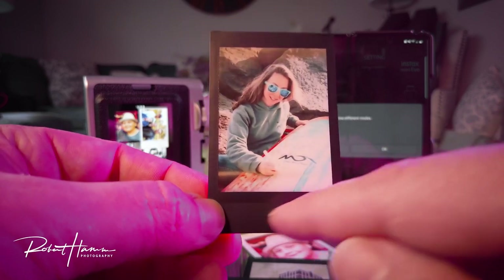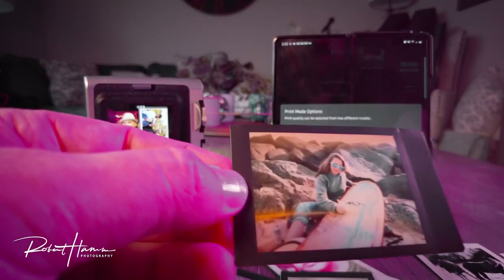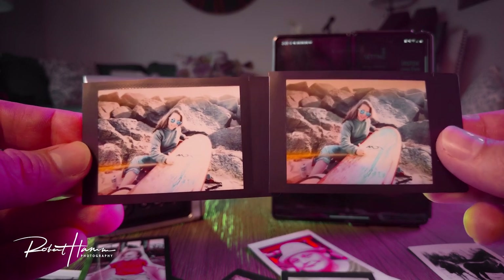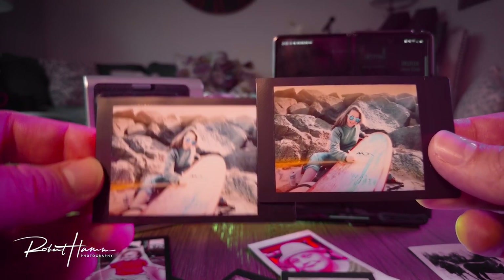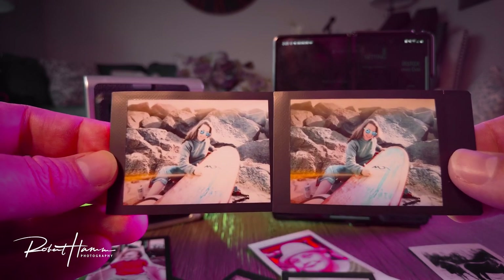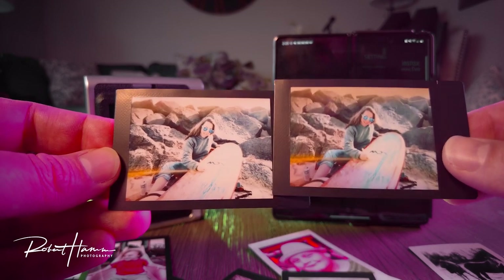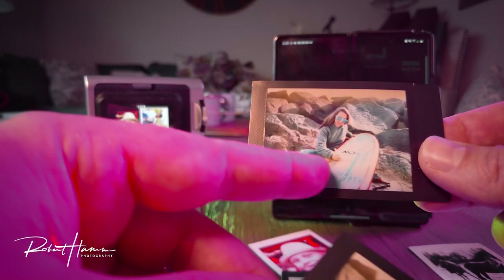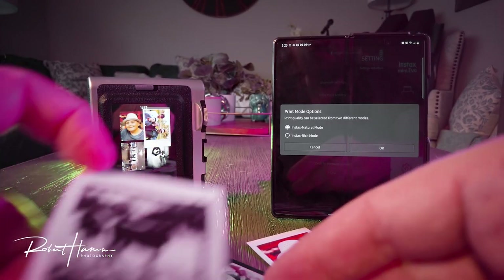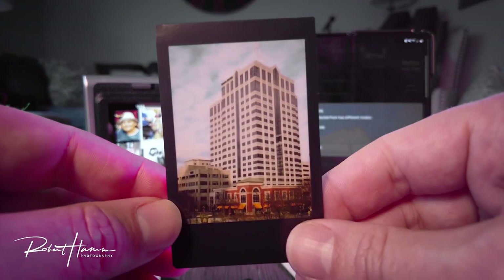This is the part that's so much fun with the Instax Mini Evo — you get to play around with these and learn. To give you an example, here are two separate images printed exactly the same — one in rich and one in normal. The difference is night and day. The pale blue in normal mode is a little more washed out and doesn't have any pop of blue. When printed in rich mode, you can see what the vibrancy does to the image — it's really nice. In the same way, we can shoot in black and white, digitally zoom, and get gorgeous landscapes.